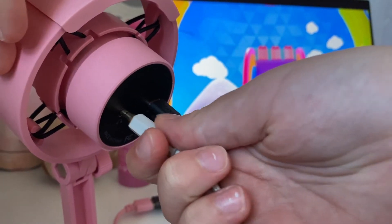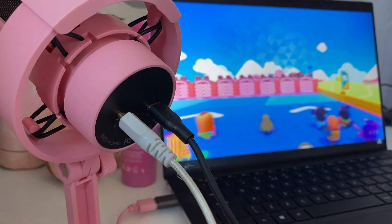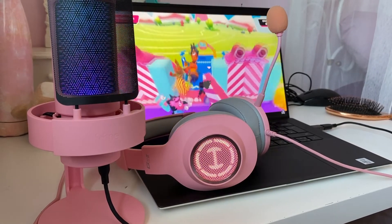The 3.5mm headphone jack allows for latency free monitoring, allowing users to hear what the watchers or listeners hear as well, and will allow you to alter on the fly. Plus it goes with these beautifully pink Edifier headphones.